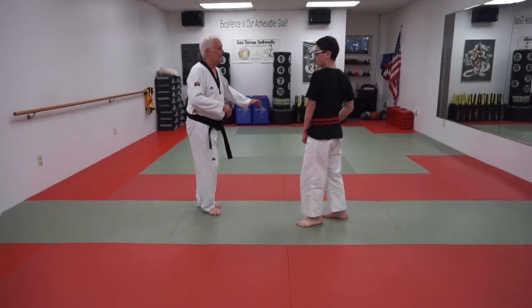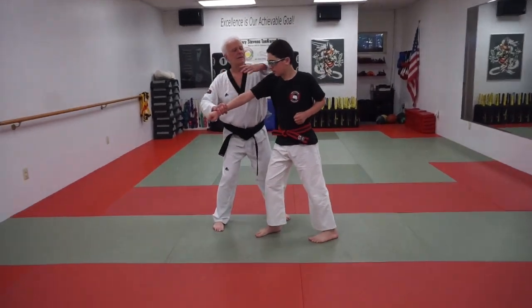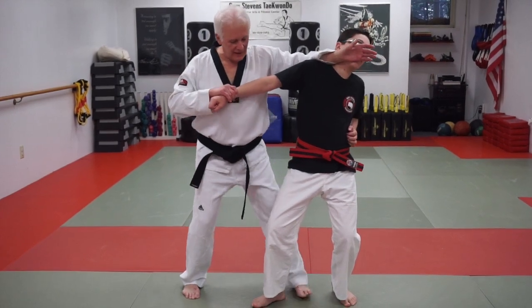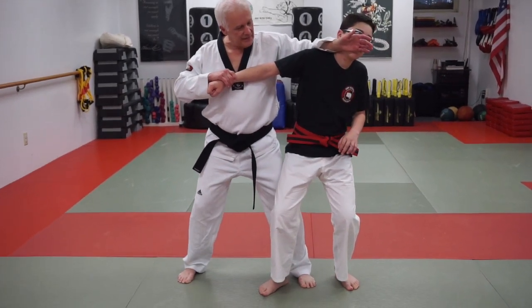Punch comes in, brush grab over the top, change the position of the head, and sit with your knee behind his knee.